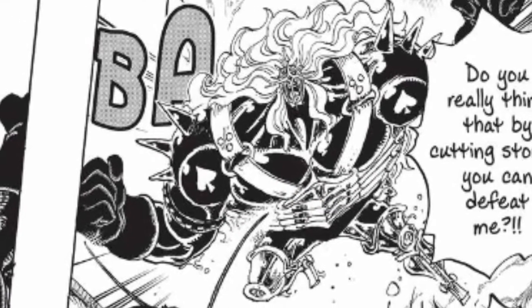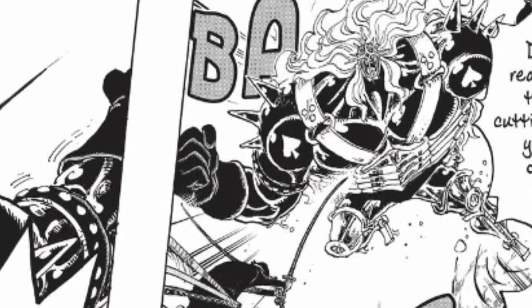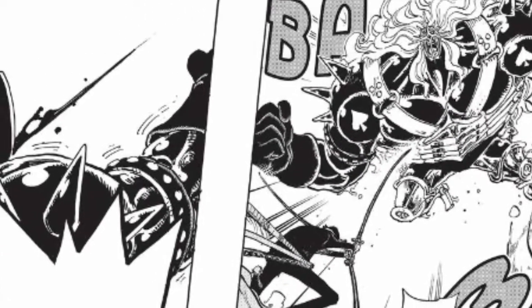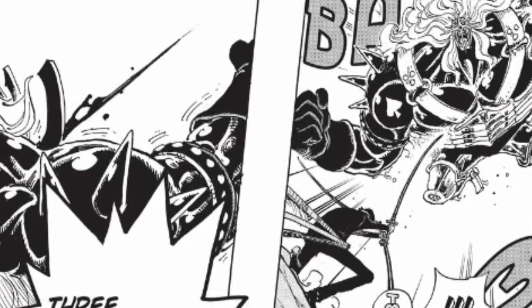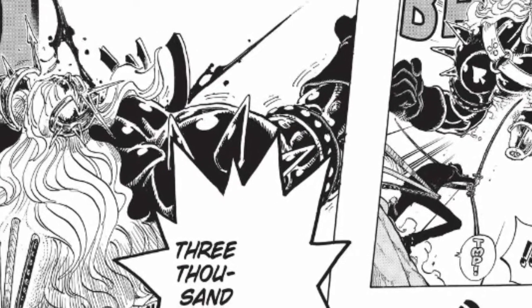It's only for defense. But if you have good observation haki, you don't need to cover your entire body in armament haki to defend yourself. If anything, using this is just an indication that your observation haki is kind of trash. I don't know why people want to see this so bad. It's not that great.